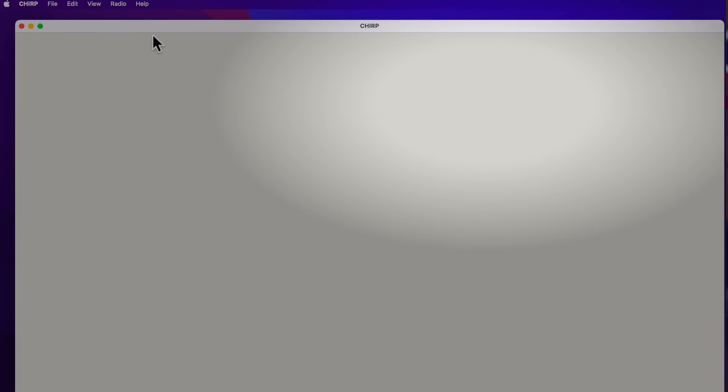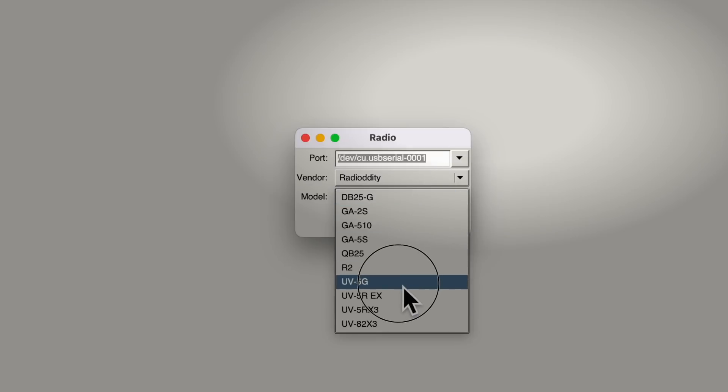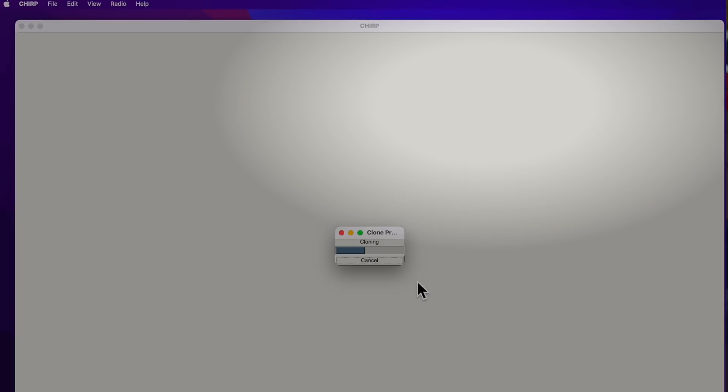The GM5R does work with CHIRP. It's not listed as a GM5R — it self-identifies as a Radioddity UV-5G, so use that in CHIRP instead. You can also use the TID Radio Bluetooth Programmer for about $25 (affiliate link below), which allows you to program the GM5R and many other radios wirelessly from your Android or iOS phone.